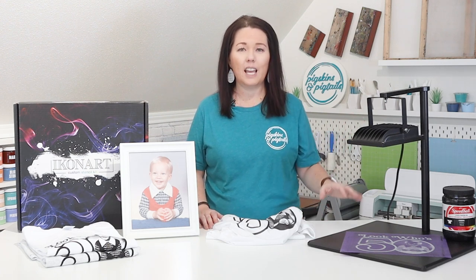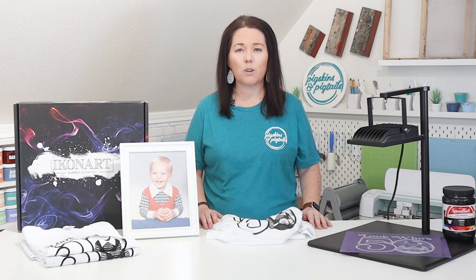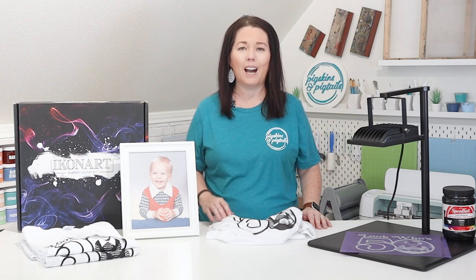It comes with the light and pre-emulsion film. You just need an inkjet or a laser printer. Let's walk through how I turned this photo into a design I could screen print with my Icon Art kit.